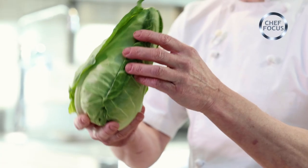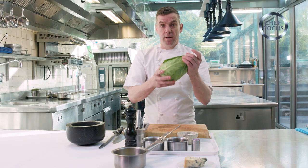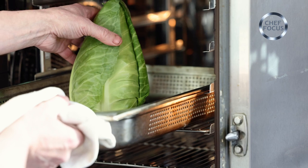For me, the most exciting part of this dish is this wonderful hispy cabbage, and I'm just going to put this in the oven for about 30 to 40 minutes at 240 degrees.